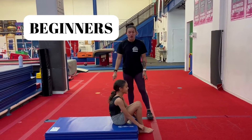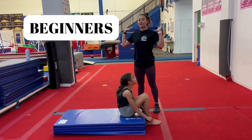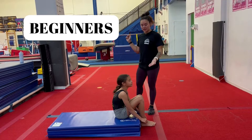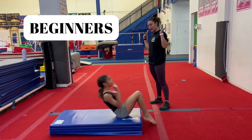For beginners, they're going to do a combination: candlestick and then right away into a pizza smash. This gets them ready to do a backward roll. Brianna here is going to show us — go ahead. Candlestick, sit up right away, and pizza smash. Perfect.